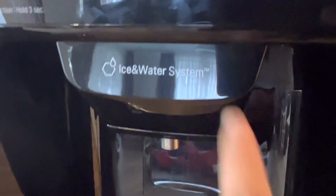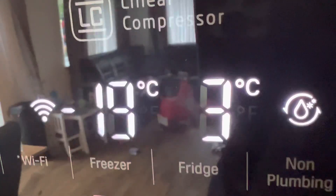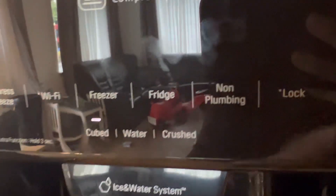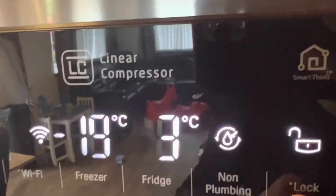It automatically produces whatever you need — ice cubes, crushed ice, cold water — everything is right here. You can also adjust the programs through the app even when you are away from home, so you can control the refrigerator remotely. That's all for this product review — I hope you liked it and see you in my next video!